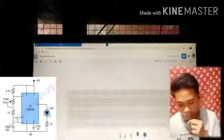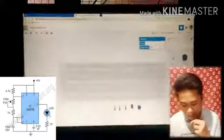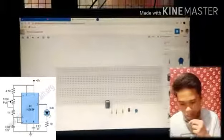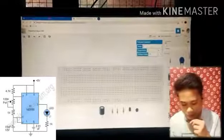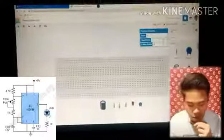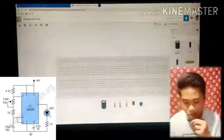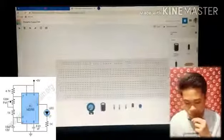One capacitor, and one polarized capacitor. You also have two potentiometers — the 100k potentiometer.